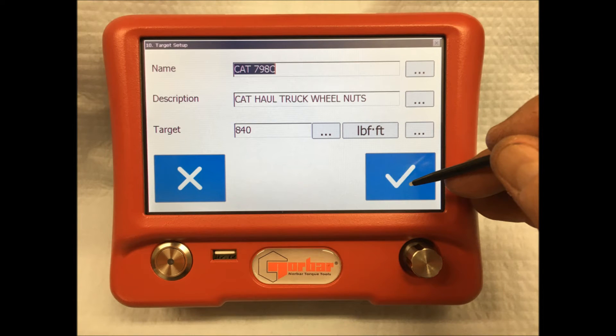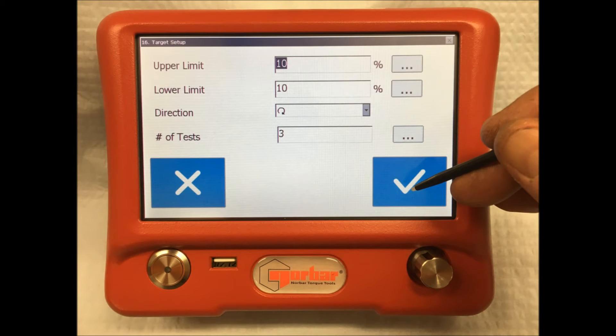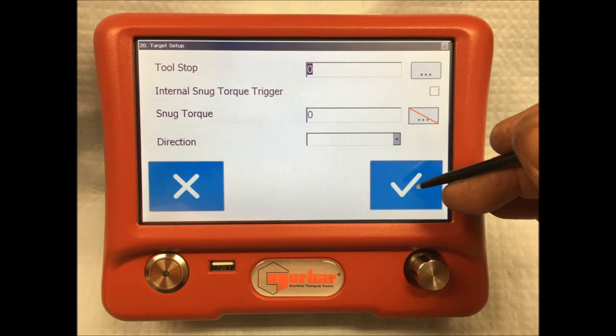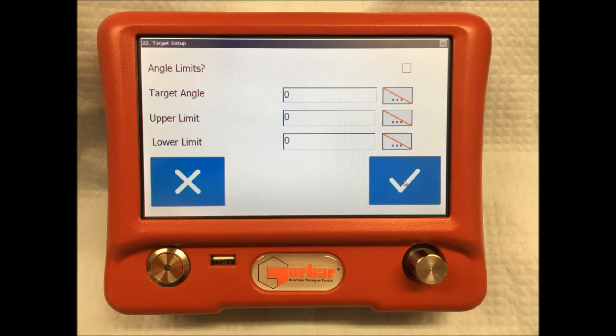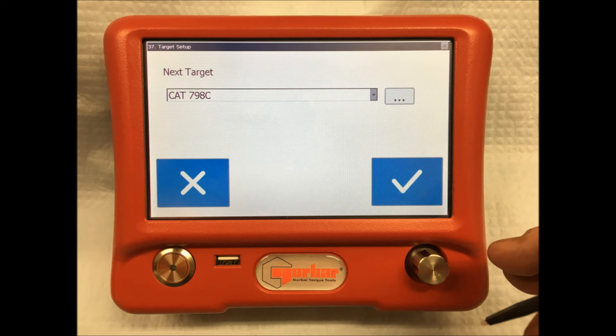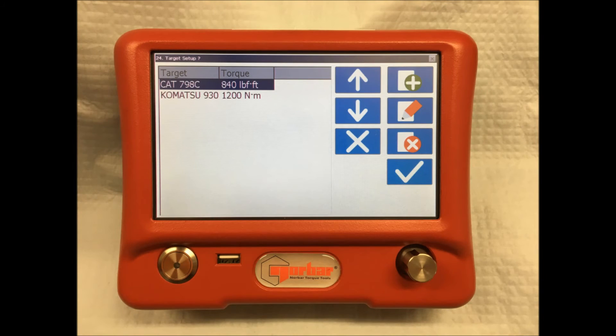Once done, accept it will take you to another screen which will ask you to set up the upper and lower acceptable variance limits as well as the direction of rotation and the number of tests you would need to do to get the required result. There are additional screens requesting details for snug torque and angle applications but these are not necessary for the CAT 798C template. Once these screens are bypassed, the final target can be accepted. The screen will return to the main template screen where you can then select the CAT 798C template that you have just set up.